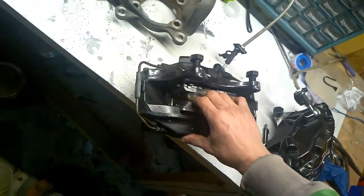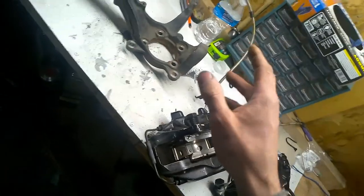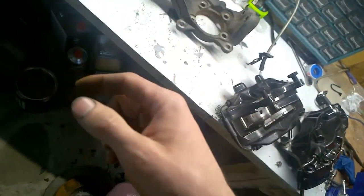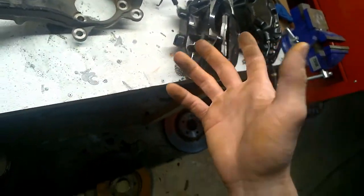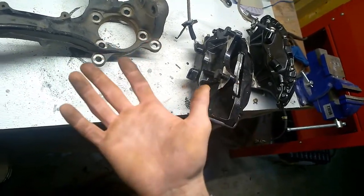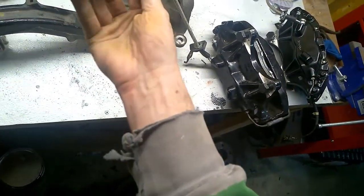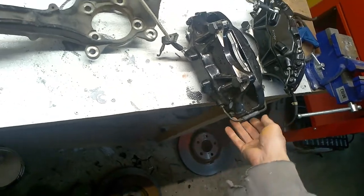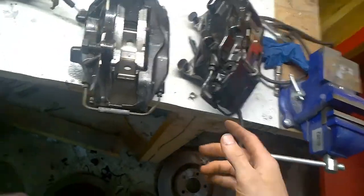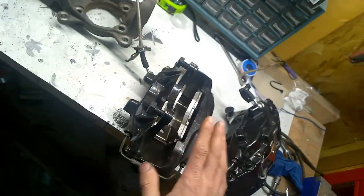Something to consider is that this is a massive upgrade for the Eclipse, because if you want a fast car you want to stop as well. You want a quality brake system like this one - it came with braided lines. But you also have to understand that this is not cheap.